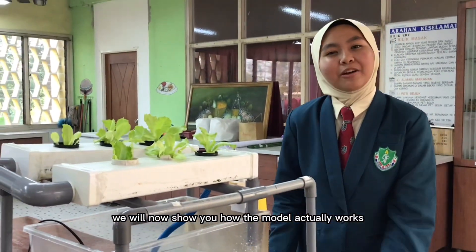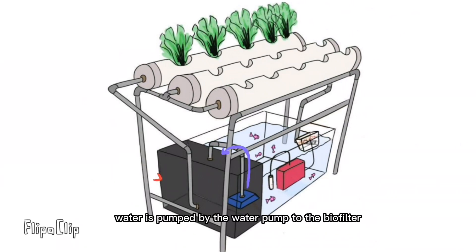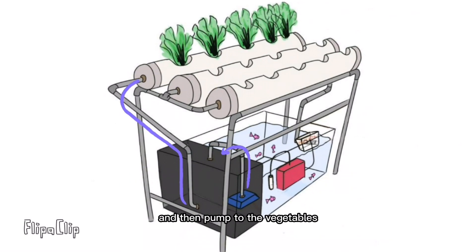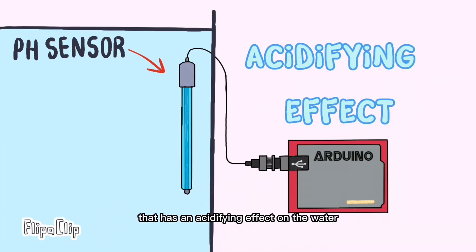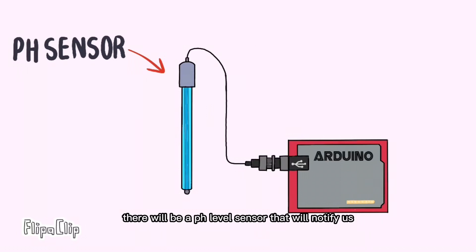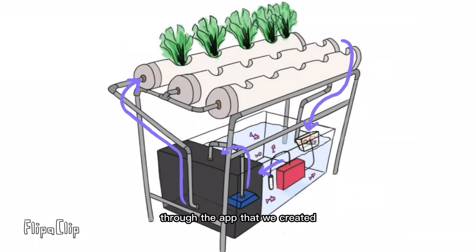Now with all of the components combined, we will show you how the model actually works. The SmartPonic contains fish tanks whose wastewater is pumped by the water pump to the biofilter, where the bacteria attached to the biomedia converts ammonia into nitrates or nutrients for the plants to grow, and then pumped to the vegetables. The roots take up the nitrates and grow rapidly. The water returns to the tank filtered clean. The organic vegetables and fish provide a complete diet — a good thing for an uncertain world. At some point, the pH level will drop or rise due to the nitrification process, which has an acidifying effect on the water. A pH level sensor will notify us once the pH level is out of range. Lastly, the fish food will be dropped on command through the app we created, and the whole cycle begins again.